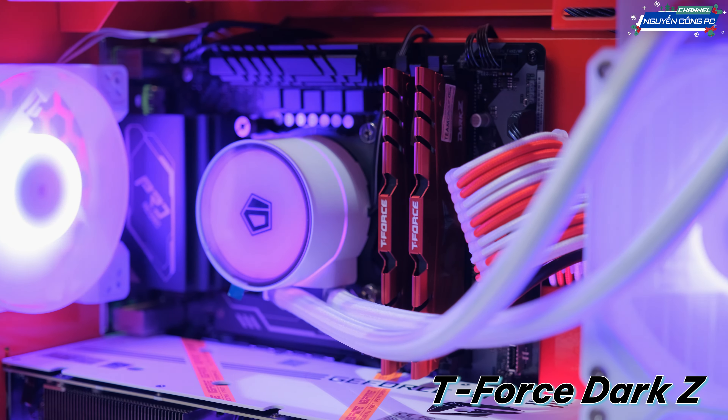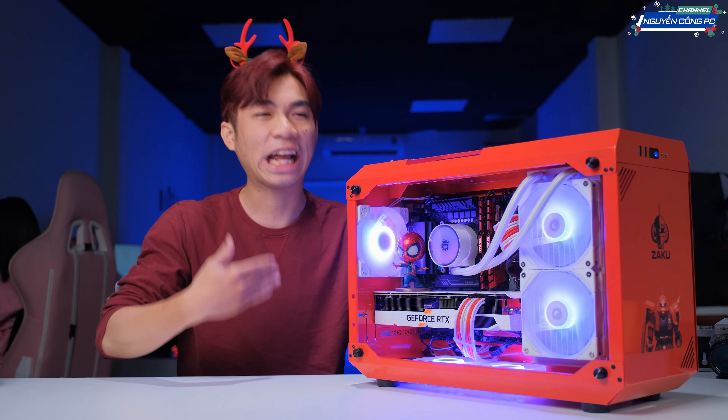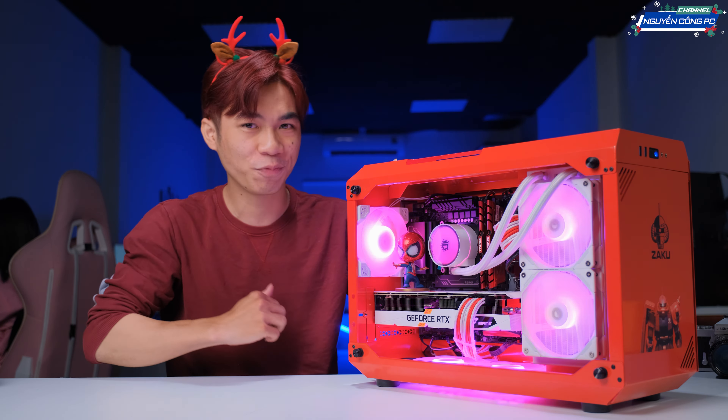Về GPU fan thì ở đây mình đang để mấy em T4 Dark Z. Mấy em này sẽ không có LED, nhưng mà sẽ có một cái màu đỏ rất là đặc trưng. Và cái màu đỏ này vẫn có thể fit vào được với cả cái concept về Christmas.